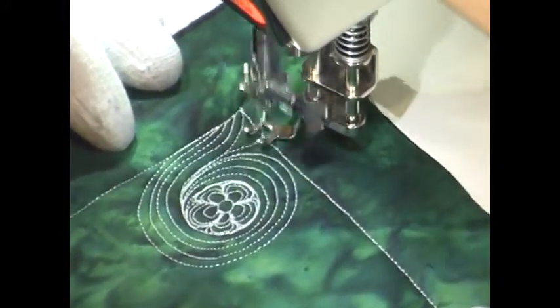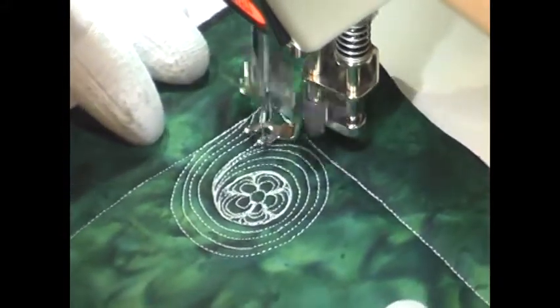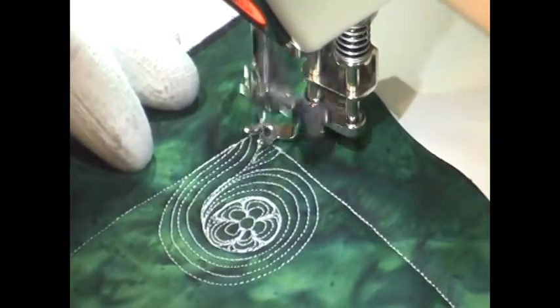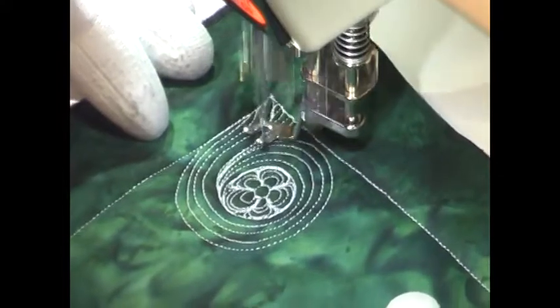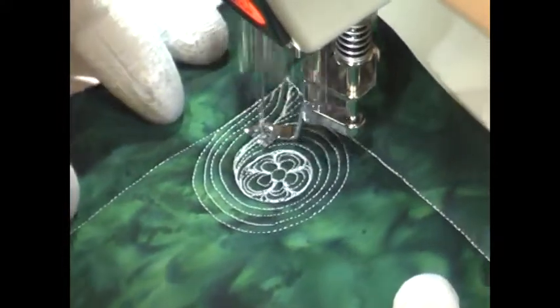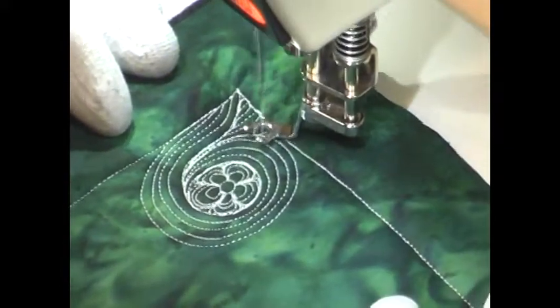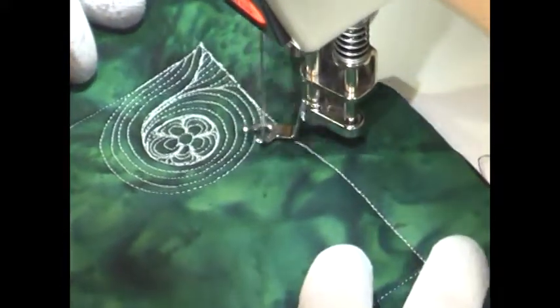It almost looks like the daisies are encapsulated in a bubble, which really adds to the texture of the design — almost like daisies floating in water. It's really neat. It is a little challenging to stitch, and it does require a lot of precision stitching, so you just have to be careful with that.